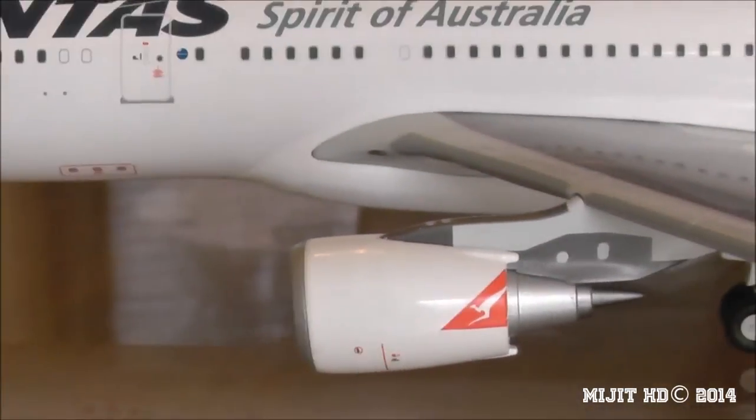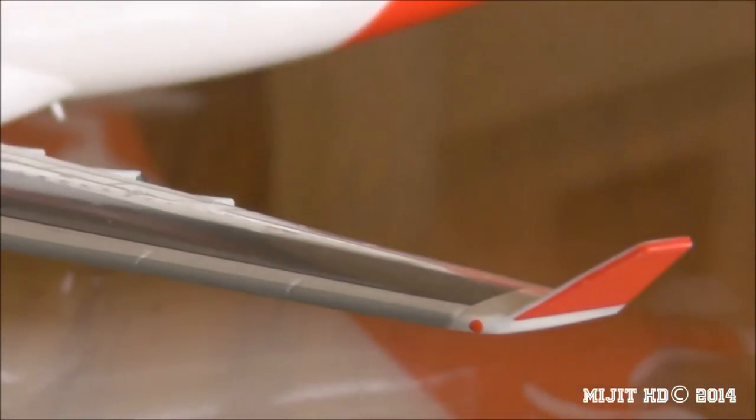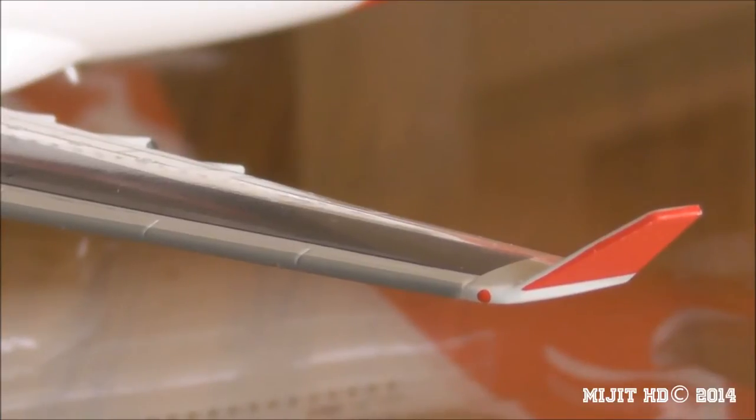There are some pitot tubes at the front. Coming along the wing, we have the engine with the Qantas flying kangaroo logo on the engine cowling. We have the red winglet and a red dot which is the navigation light.